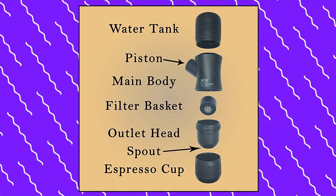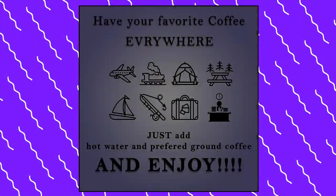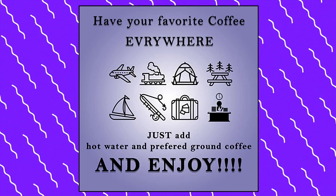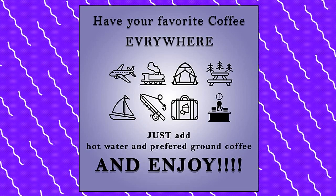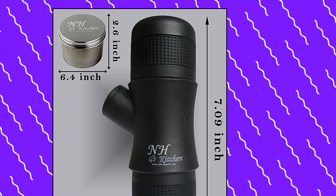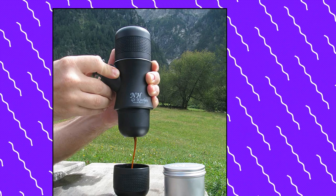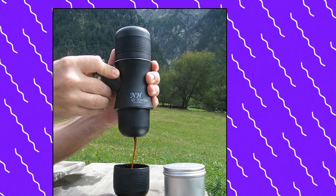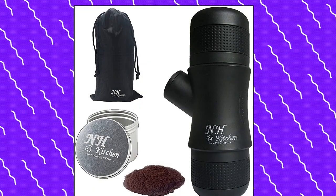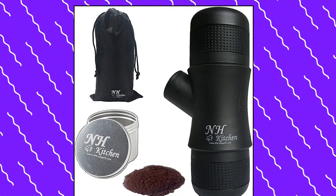NH Kitchen Mini Espresso Maker. With the NH Kitchen Mini Espresso Maker you can pump out an espresso using no electricity, chargers, or batteries. The complete product only needs ground coffee and hot water to produce ready-to-drink espresso in a relatively short time manually. The all-black unit comes with a bonus container for ground coffee plus an elegant carrying bag in a gift box, ready for giving. The portable design is simple and fast to use in three steps.